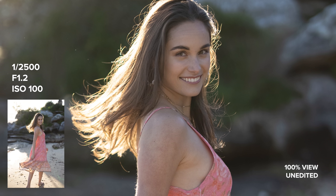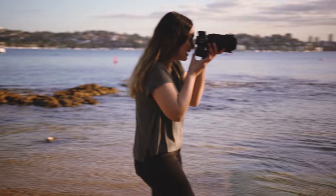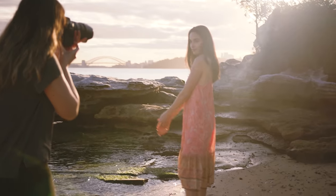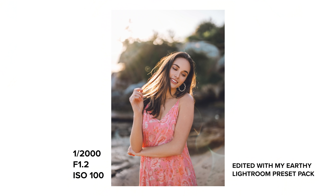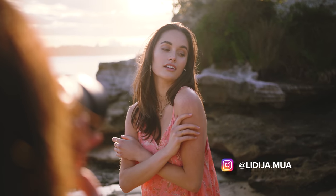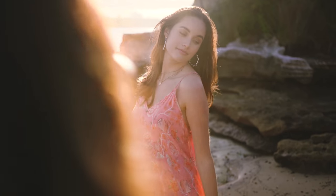All right, awesome. Maybe I'll get some shots a little bit closer up. It looks amazing right there.